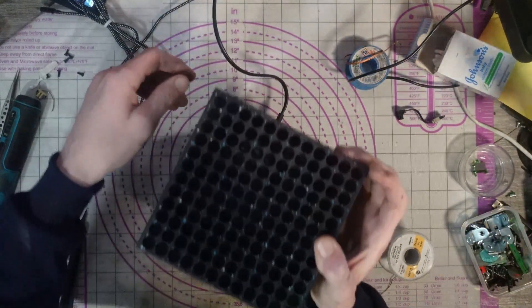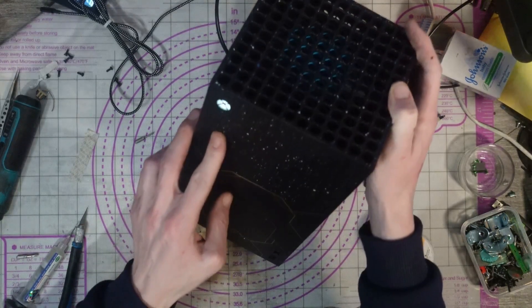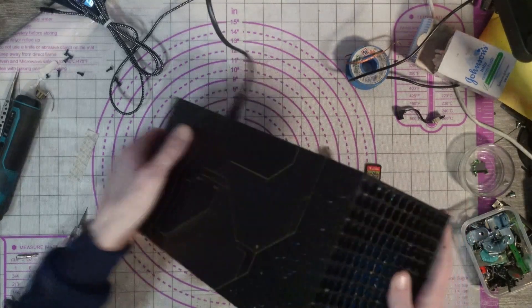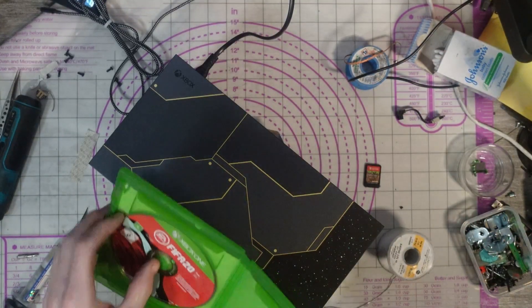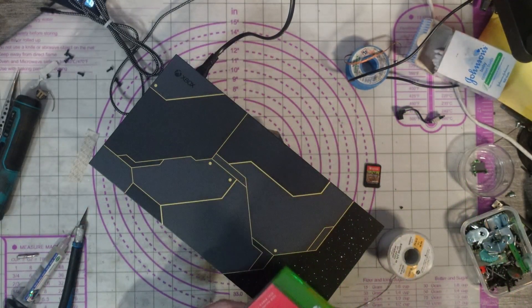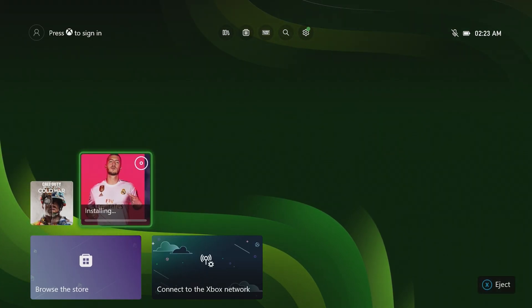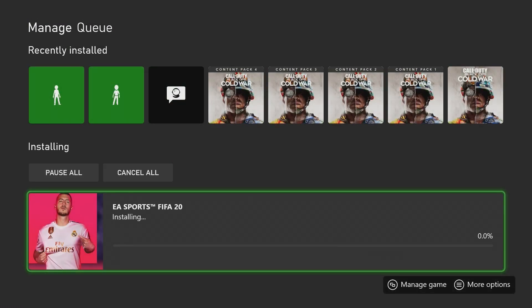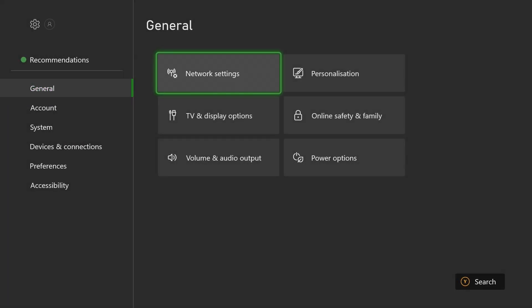Let's give it a test. First of all, does it turn on? Oh yeah, it turns on! Does it take a disc and does it read a disc? What more fitting way to test the console than to use FIFA 20. That's loading — we have one working 20th anniversary Xbox Series X! I'm going to leave that installing, give it a full test, but it should be working absolutely fine. Happy days.